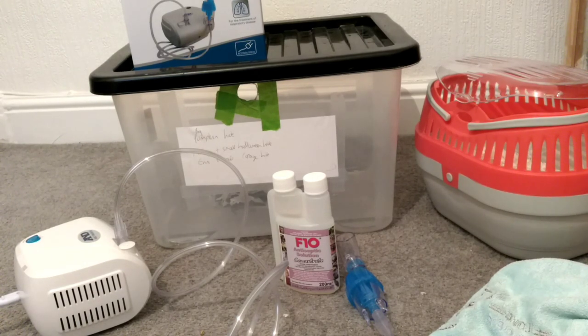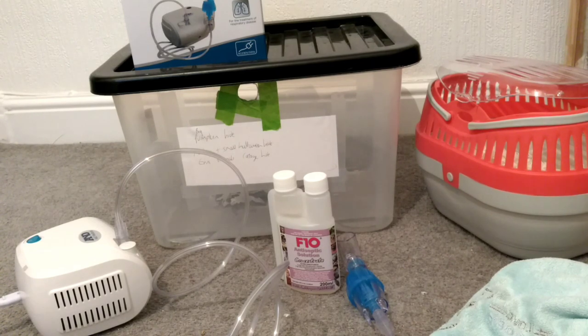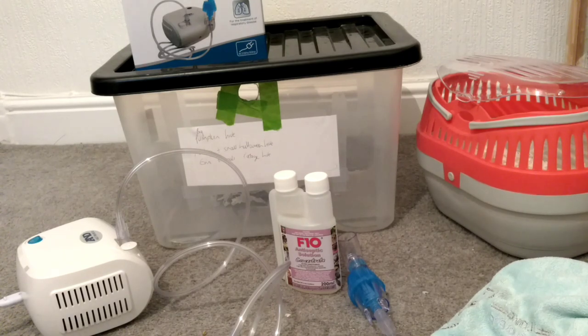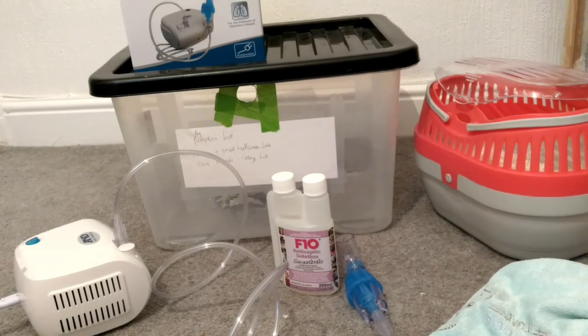I've been advised by the vets to try a nebuliser. I have seen friends use a nebuliser with their hamster but I never knew what it was for or how you used it. So this video is going to be all about that, because I was thrown in at the deep end and I thought this is surely going to help somebody else in the future and not be so stressed like I was.